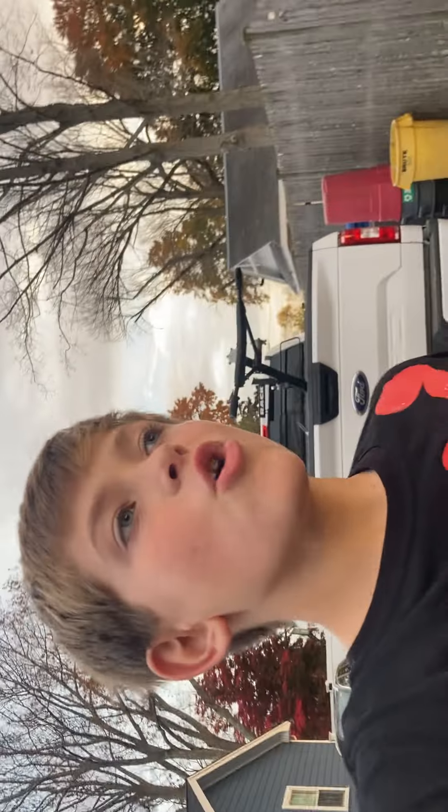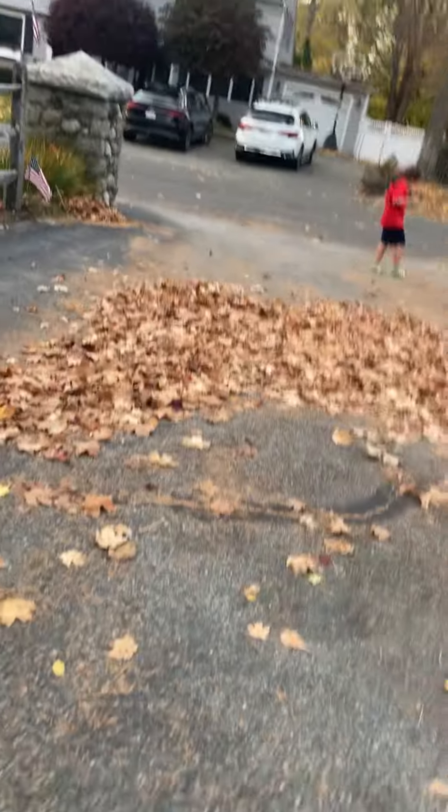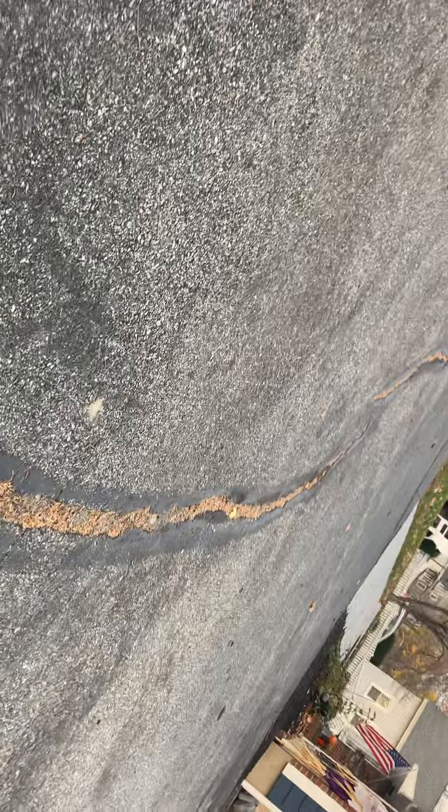Welcome back to my channel! Today we'll be doing some trick shots with the skateboard. Ali is over there — she'll be looking to see if the coast is clear. We should probably start up at the crack. Don't go right in the way of us, okay, I'm gonna go.